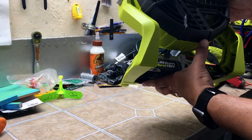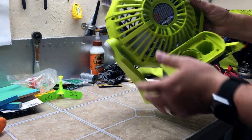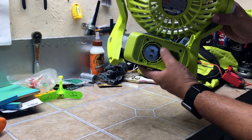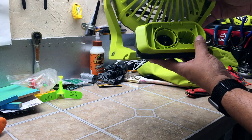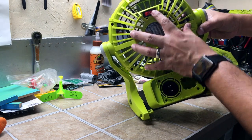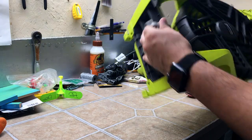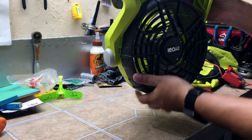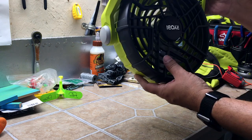The fan is pretty simple, but it has some neat features. It runs on a power outlet or just a regular extension cord, and of course on the 18-volt One Plus battery system. There's a switch for low, off, and high. It also has a nifty little hook where you can hang it — suspend it upside down from wherever you see fit. Maybe tie a rope or a wire, hang it somewhere, and you can make it very versatile.